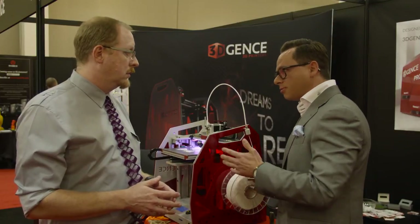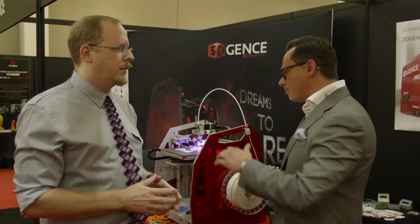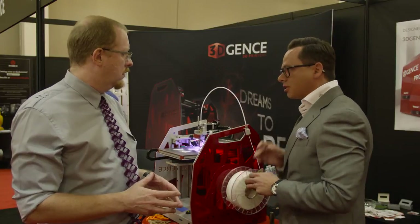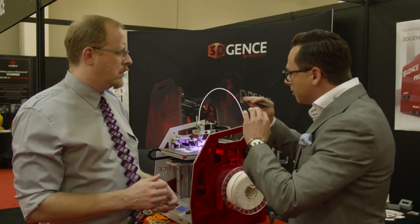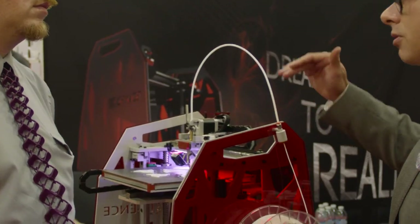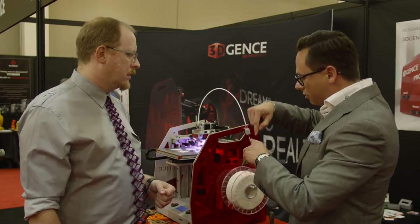The sensors are also responsible for the auto calibration. It does it all by itself. The sensors measure the heat bed in 500 points. We only do it once — once in a lifetime, let's say. It creates a digital map of the structure, because sometimes the ceramic might be stretching from the heat. We store it in the memory of the printer and use it for auto calibration during the print, so you always have the same distance from the nozzle to the bed.